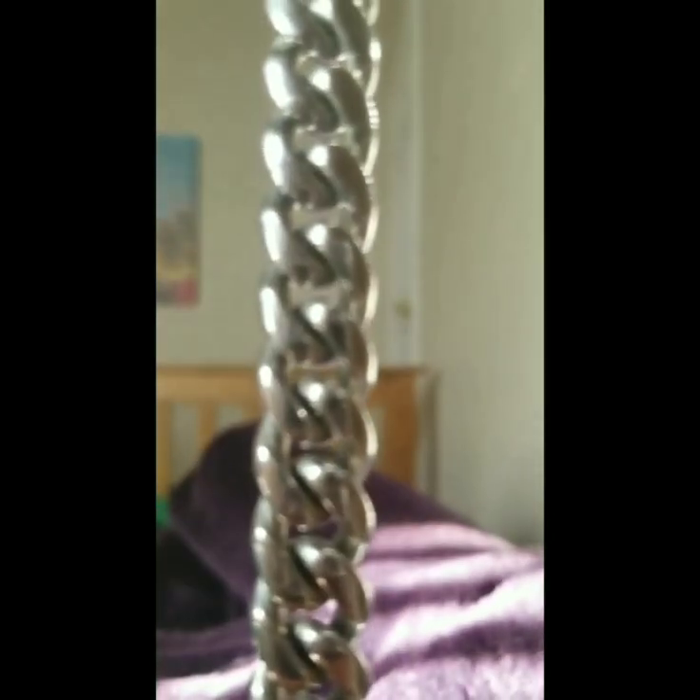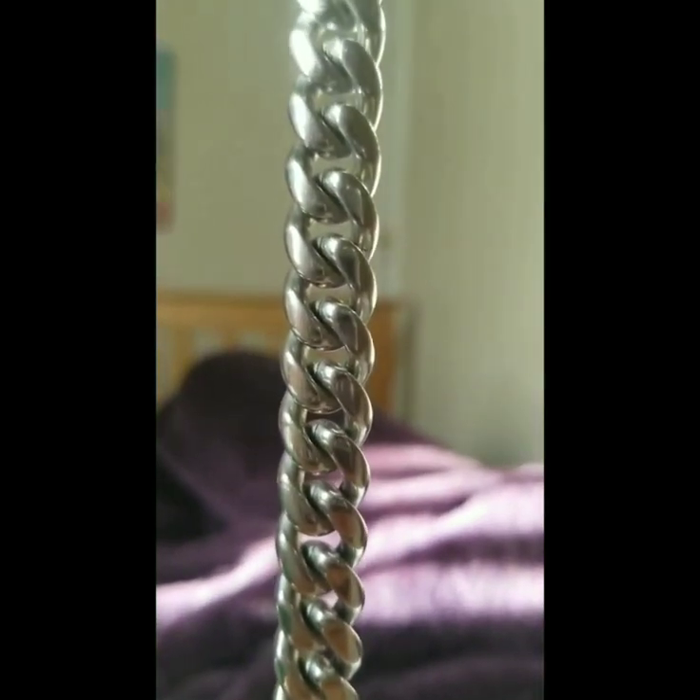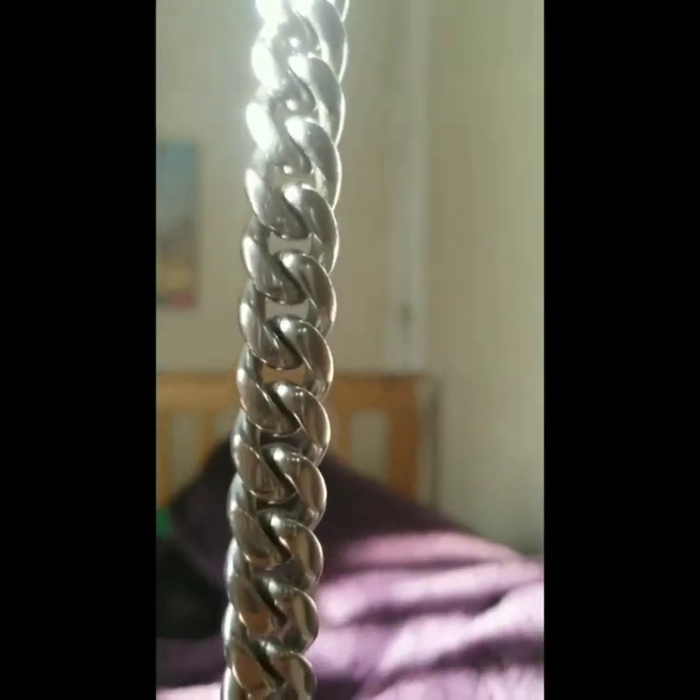The bracelet is 10 millimeters and looks just like the Cuban link chain. It was actually so heavy that it sprained my wrist — I was dumb enough to wear it while lifting weights, and I was out of it for three days. But I hope you guys enjoyed this update video.